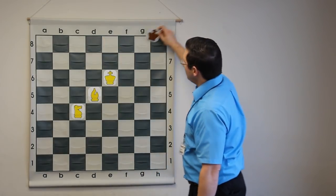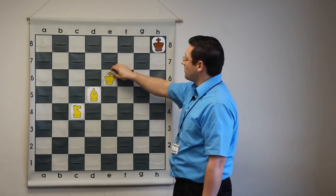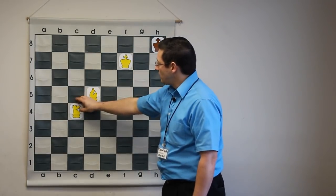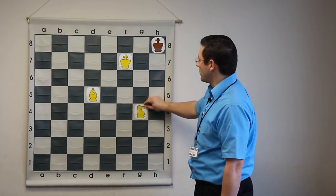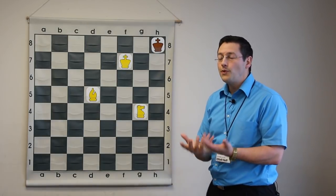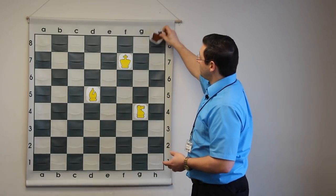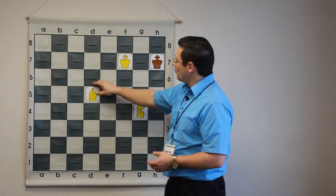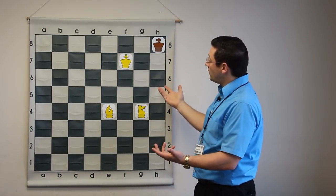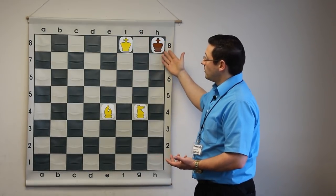Imagine if the king is in the corner opposite the color of your bishop, and you are very close and trying to checkmate. Let's imagine your king is right here and your knight is over here so the king cannot escape. If you look closely, you will see that there is no way to absolutely force checkmate. If the king moves up here, and you check the king, he is forced into the corner.